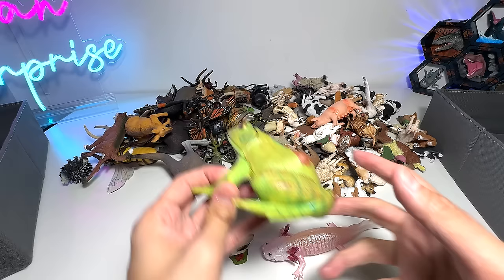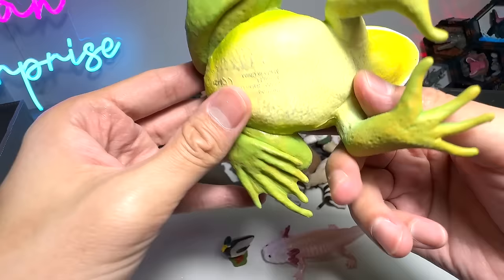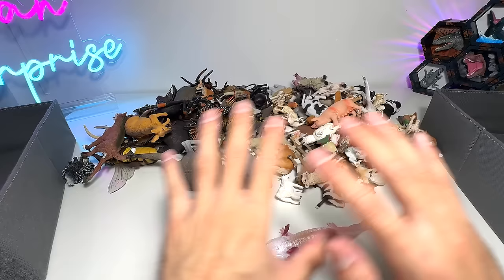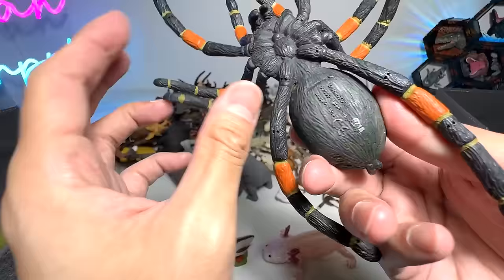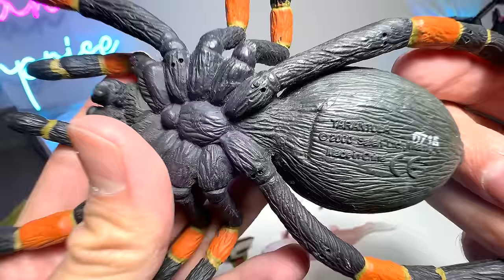Next, I'm going to be showing you guys my amphibians collection — it's not a lot. We have a very beautiful bullfrog right here. Bullfrogs are well known for eating almost anything — I'm not kidding. In our amphibians collection we also include some spiders. Right here we have a tarantula spider, which is actually from Safari LTD, manufactured in the year 2000. Beautiful figure.